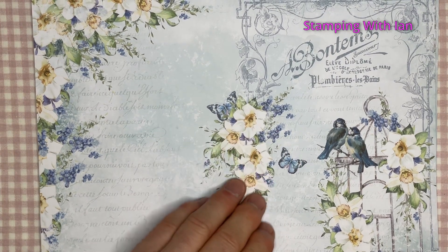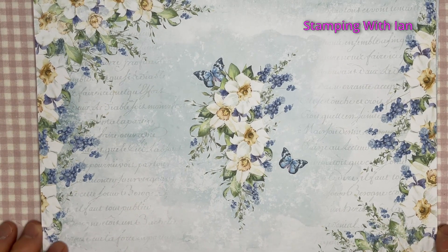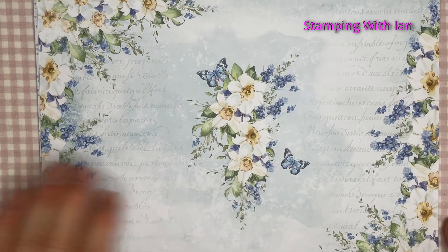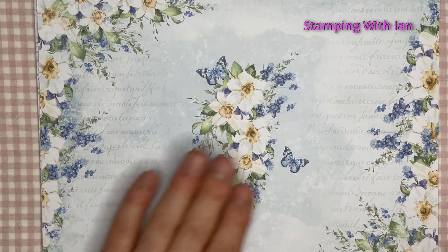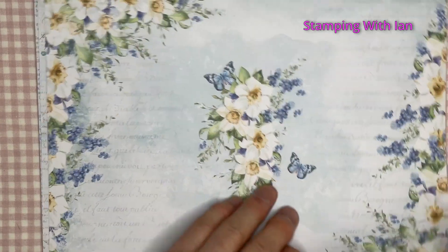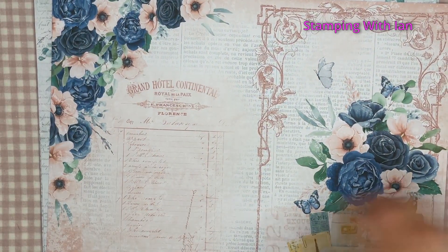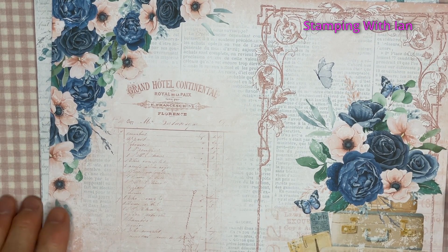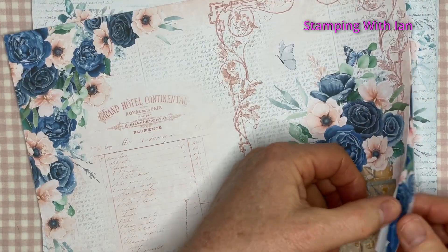So page one, page two — look at the colours, it's adorable. Amanda's just had a new granddaughter and her name is Grace, hence this kit — Floral Grace. Now if you put it at an angle it's going to fall in, so find somewhere flat. Are these pages not gorgeous?